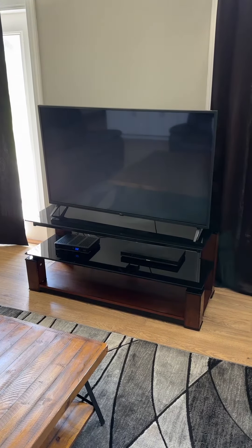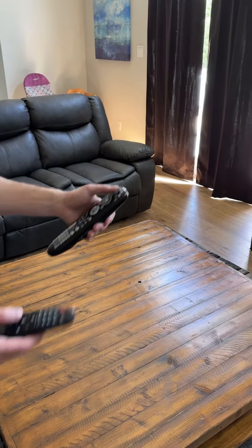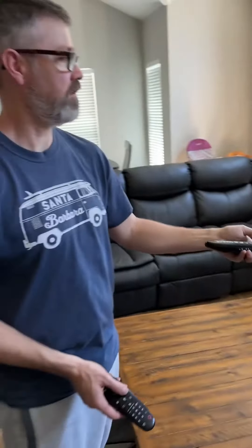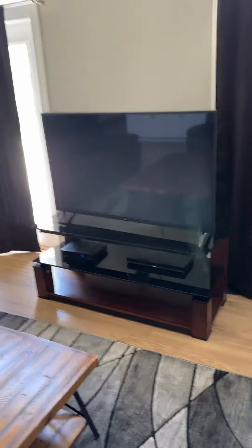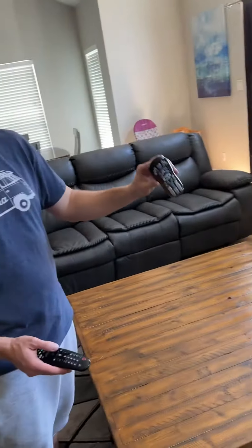Select that and then you're going to use this remote. You just want to make sure the power is on. Usually when you switch over it'll ask if you want to turn the power on to the Cox — right here it says that. You say yes, and then you'll be controlling the TV channels with the Cox remote.